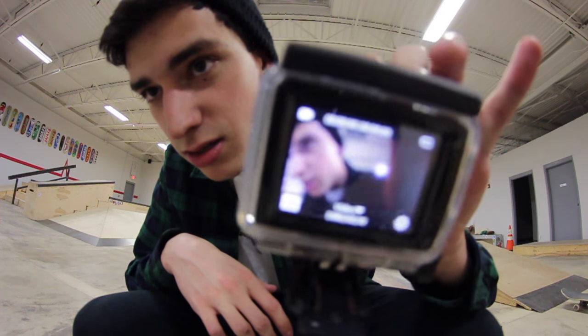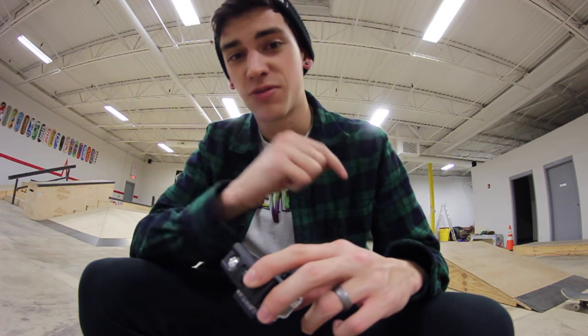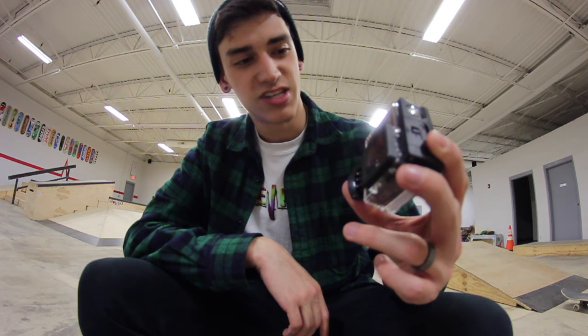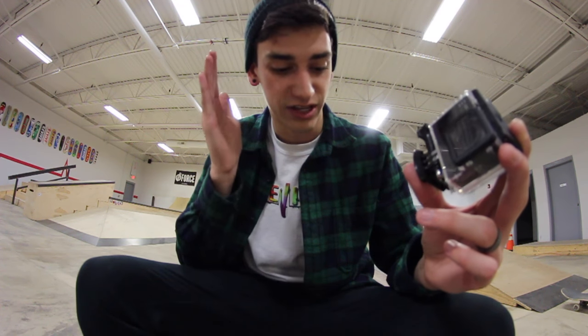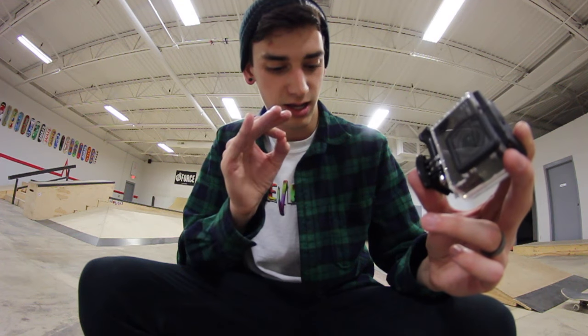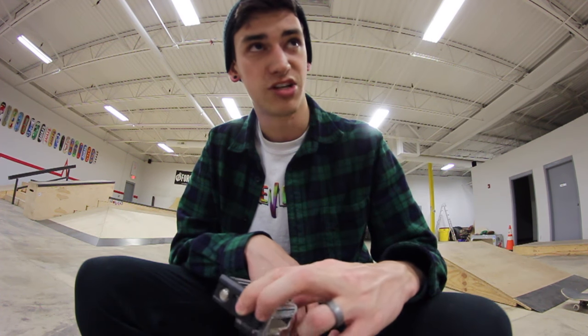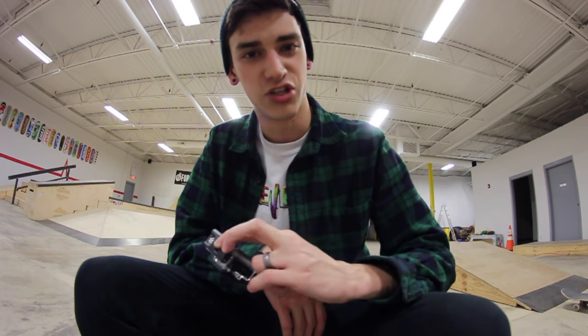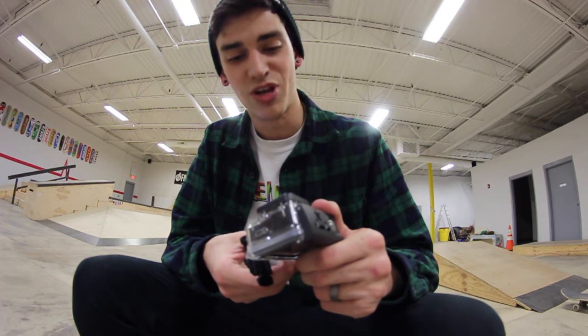It looks really cool. I'm going to strap it to my head and do some skate tricks, and you guys are going to see some point of view skateboarding. I have a horrible shin splint in my left leg right now, so I don't know how much I'm going to be able to do, but I will try to do some good stuff. After that, I'm going to tell you guys my thoughts about the camera.